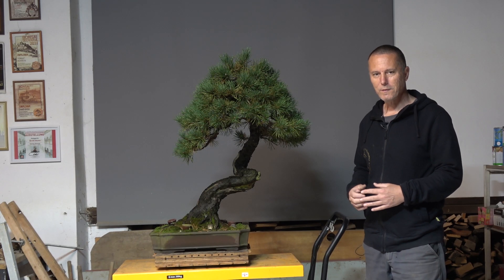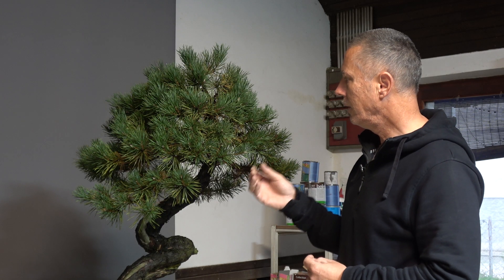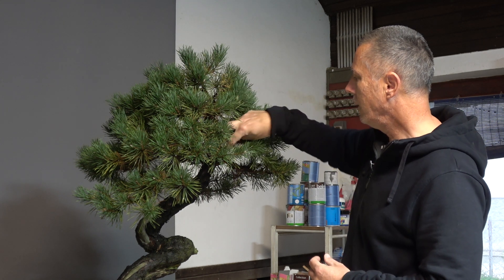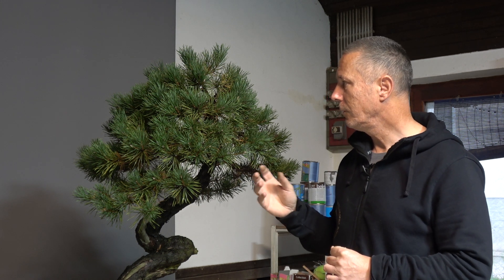So let's start the process of cleaning the old needles. As you can see, many needles on the tree are already brown and they are really easy to remove with fingers. This is not some kind of problem or health issue — this is just the natural process at this part of the year.